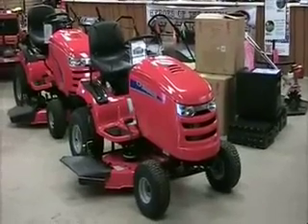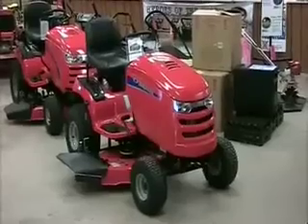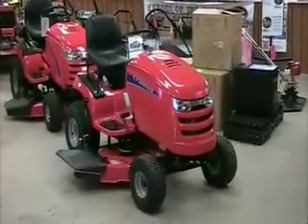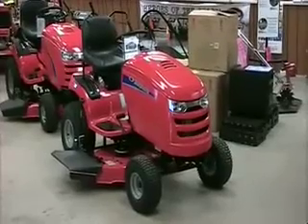Hi, this is Jim from HD Reynolds and reynoldslawnmower.com with today's video tip. No matter what kind of mower you own, sooner or later you're going to need to remove the mower blades for sharpening and probably clean out accumulated grass clippings from under the deck. On many lawn tractors, this can be a difficult and time-consuming job.